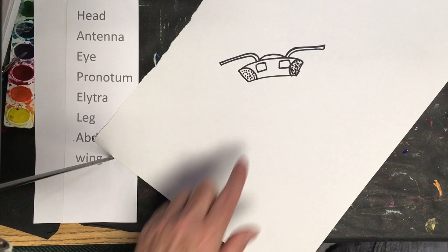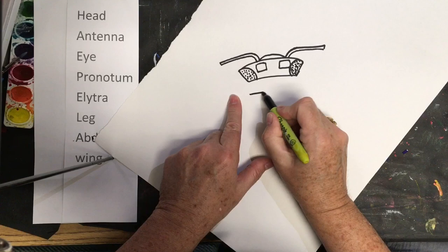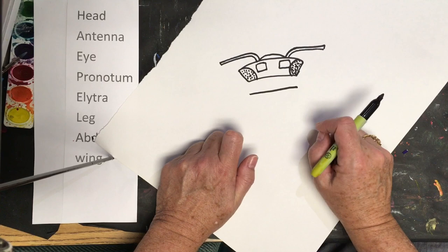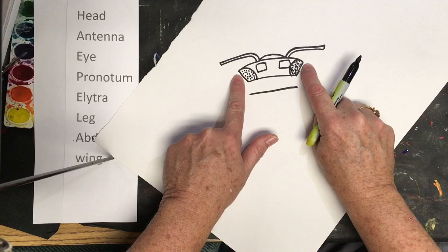From here we're going to draw a straight line underneath, skipping down just a little bit. This whole top area is the head. Under the head, on all insects, you have a head, a thorax, and an abdomen. So the part we're going to make now underneath is the thorax.